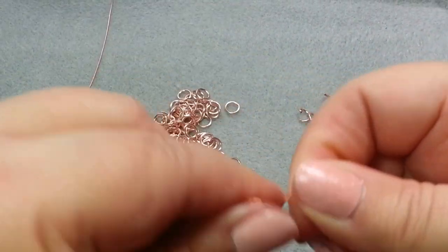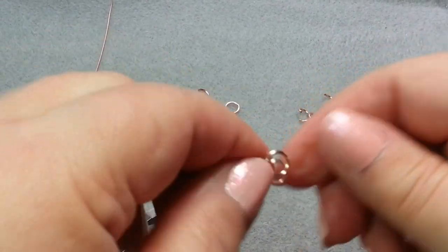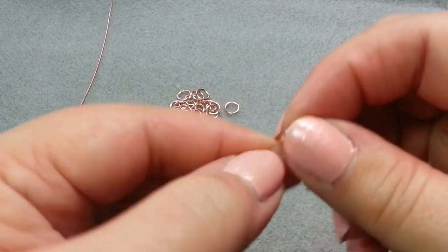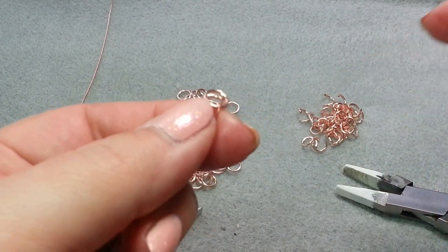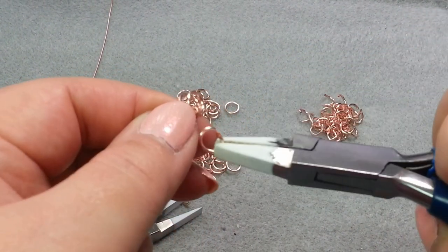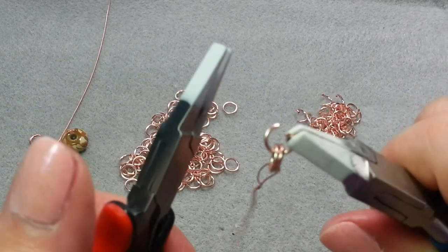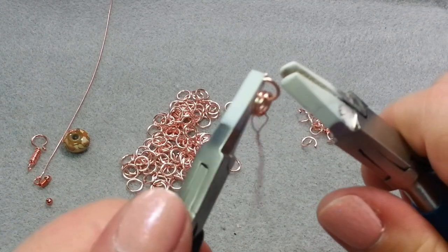Closing the 2 jump rings onto the scrap piece of wire — this gives us a handle. It also lets us know which end we started with. So I'm going to take one jump ring and go ahead and put it through both of the closed jump rings and then close this one.